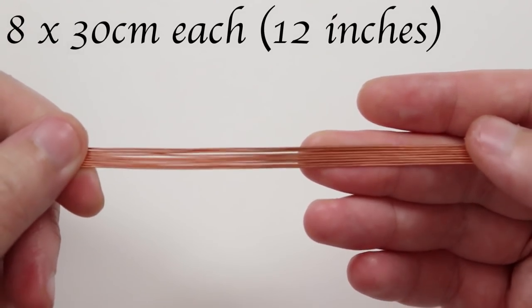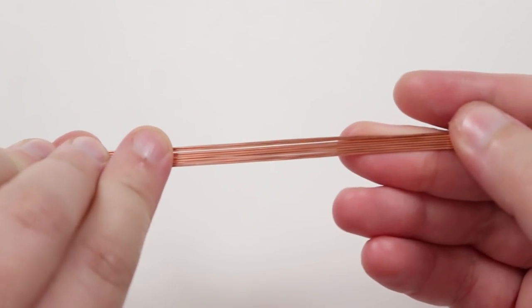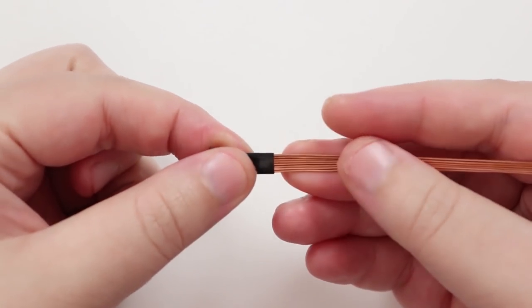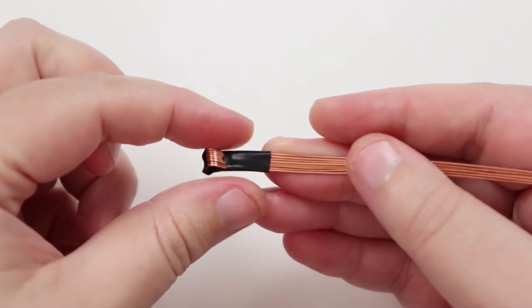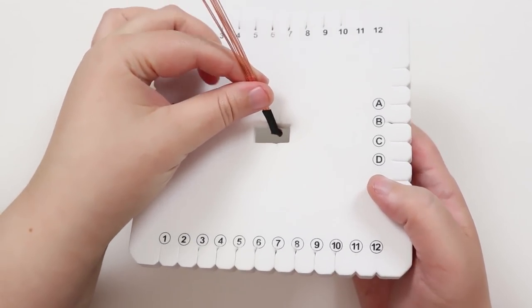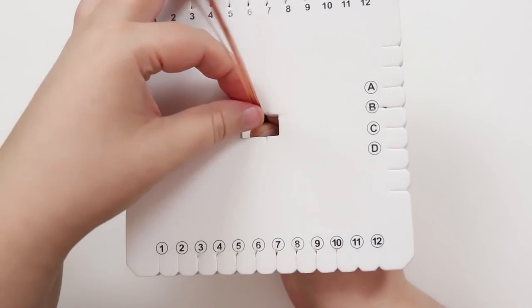We need to cut some lengths of wire — 8 lengths of about 30cm each, making sure they're all straightened out with no kinks. Make sure all the ends are even, put them together, then wrap some insulation tape around the ends to hold all the wires in place. Bend the very ends of the wires back on themselves to stop them from pulling through the tape. Then take the disc and put that taped end down through the hole in the center, grabbing it on the back with your other hand.